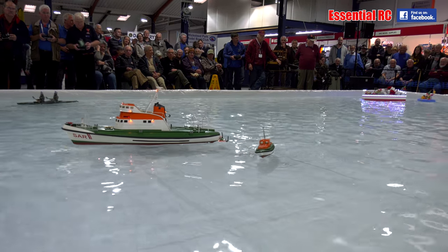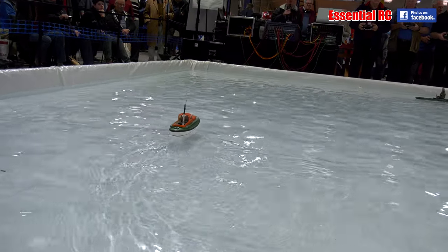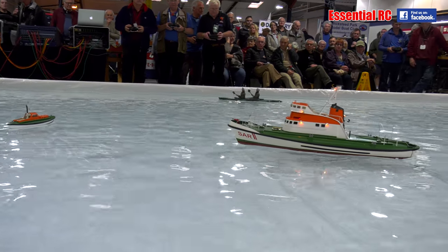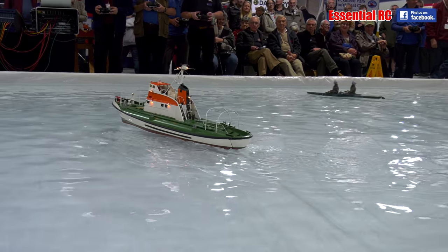Now because it's got its own transmitter and receiver, we can sail both the models round together. And then we're going to try and embarrass ourselves by bringing the daughter boat back round to the parent ship and we're going to attempt to recover it, which is not an easy manoeuvre.